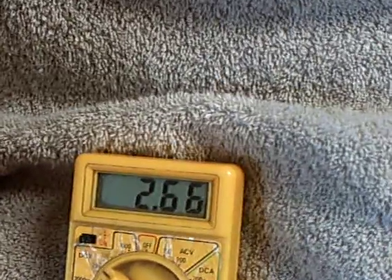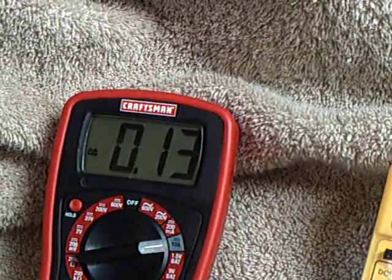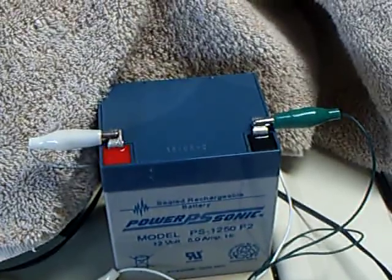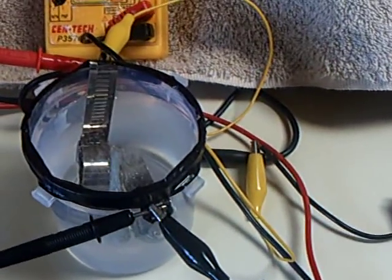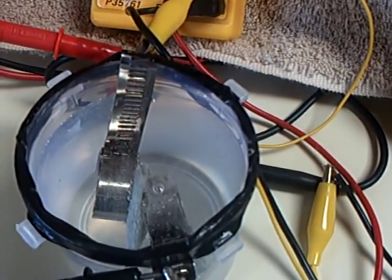There's the voltage that's hitting it right there — 2.66 volts at the cell and 130 milliamp draw out of the power source going through the Bedini SSG motor. Anyway, that's my first attempt at a HHO electrolyzer.